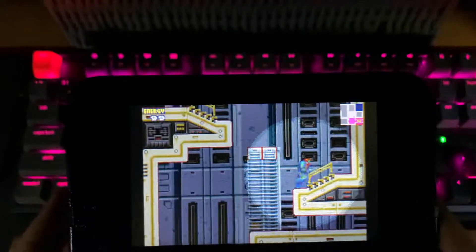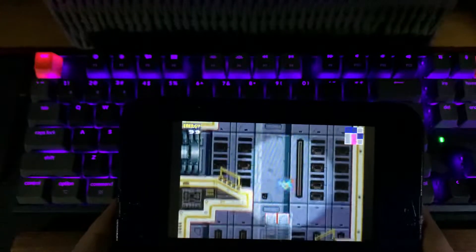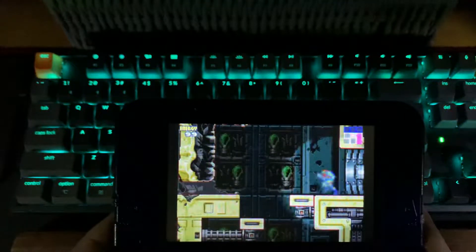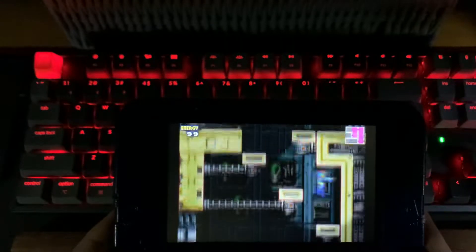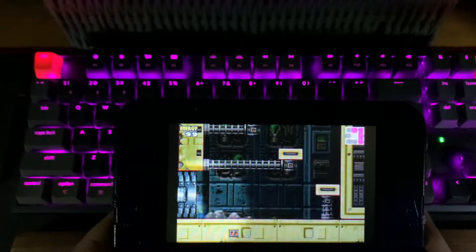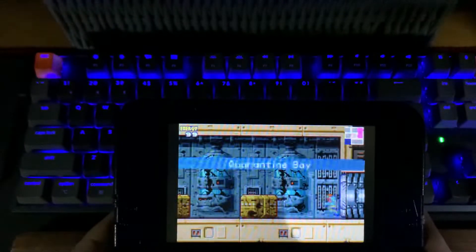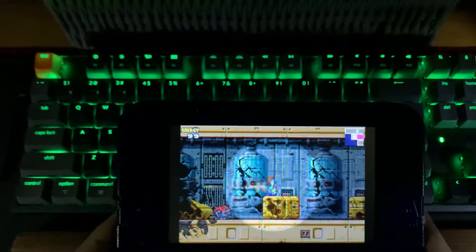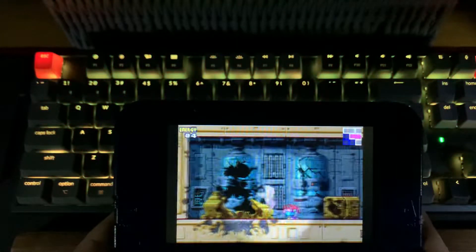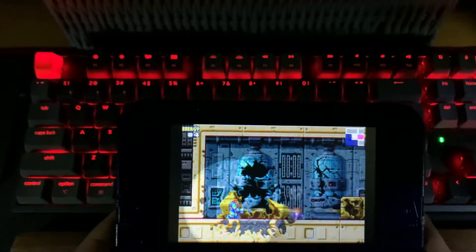I did play the recent Metroid Dread on Switch, which is also great — it's got more of a 3D rendered look. I wish they'd remake some of these on the Switch. Maybe they can remake the first Super Metroid. I know they're probably going to release Samus Returns, which is on the 3DS, as an HD remake on the Switch.